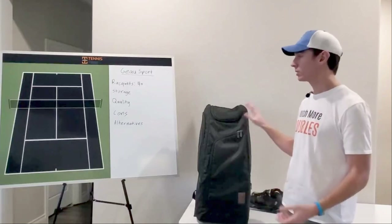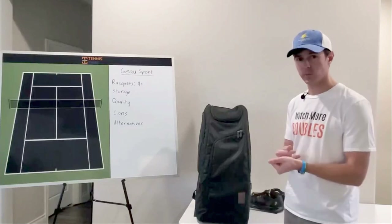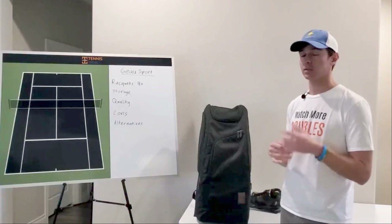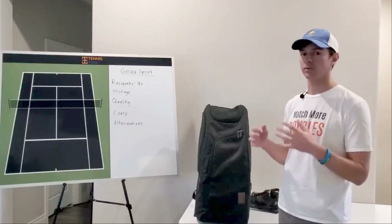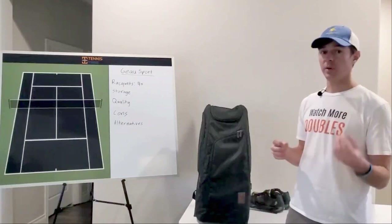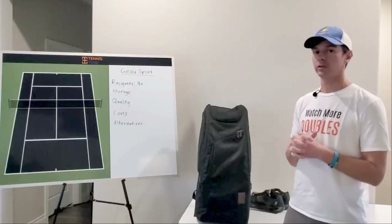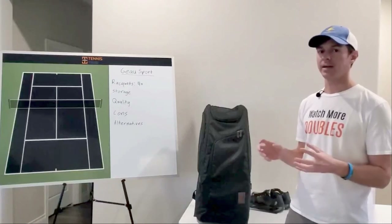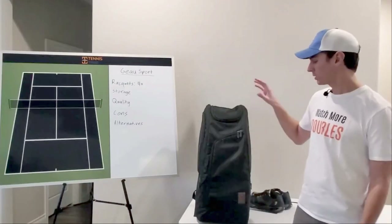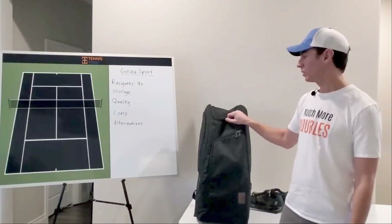For good alternatives to the Go Sport tennis bag: the Vessel tennis bag, which we also have a video review on, is a great option — it's a little higher priced and more of a luxury style bag. Wilson, Babolat, and Adidas also make good quality 9-pack tennis bags. We'll link to those as well as a place to buy the Go Sport tennis bag below the video.